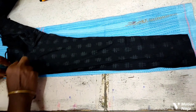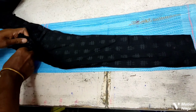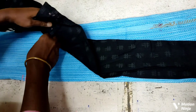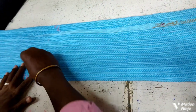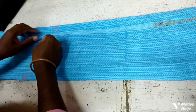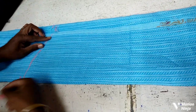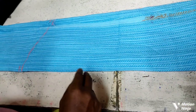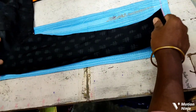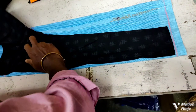This is ready and we will trace it. We will have a trace of a 1-gram seam allowance. Now we are going to make it very good.